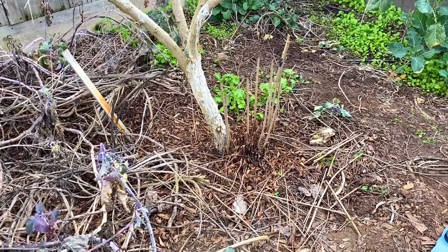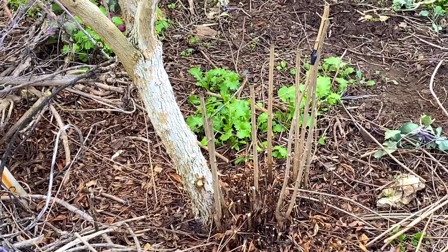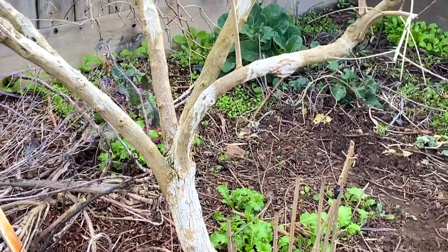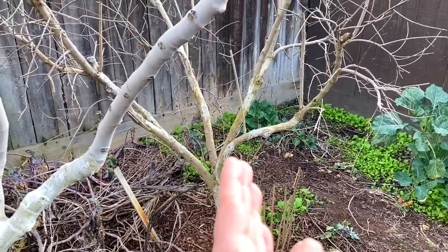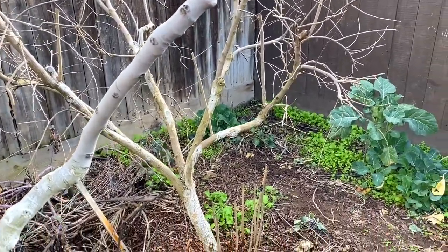So years and years and years, you can see that the mass of the roots are sending up shoots and it's pushing the tree over and over and over. And I think this is going to be the year where the tree is going to finally break from having too much fruit on it. So I've got to replace it.